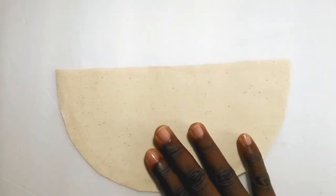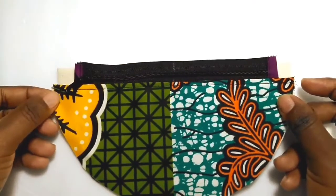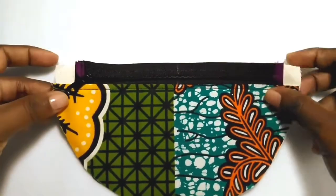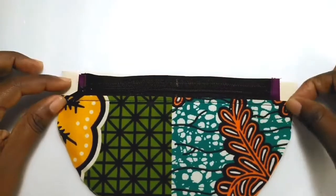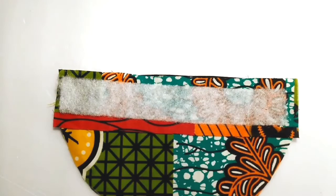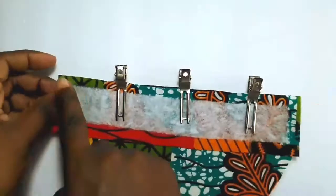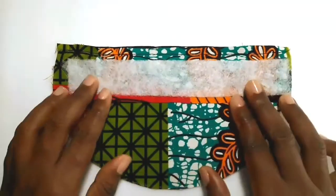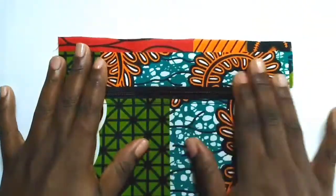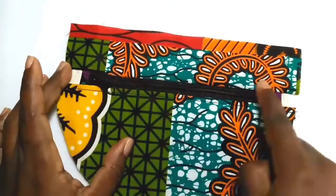Place the second lining piece right side up on your work surface, then place the zipper piece that you just sewn together right sides up over this, aligning the top edge. Place the top exterior piece right sides down, clip and stitch in place. After you've completed that, you will top stitch close to the zipper.